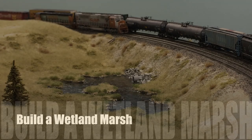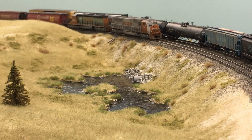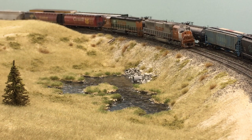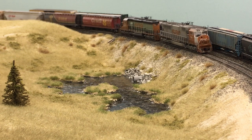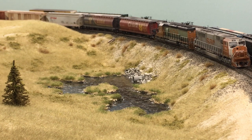Hey everybody, today we're going to build a wetland marsh. The area that I model, the Crow's Nest Pass, specifically from the BC-Alberta border east towards Princey Creek, Alberta, has a whole bunch of these little areas. Right around Burmis and up through the pass, Coleman to Sentinel, there's lots of these little backwater areas.